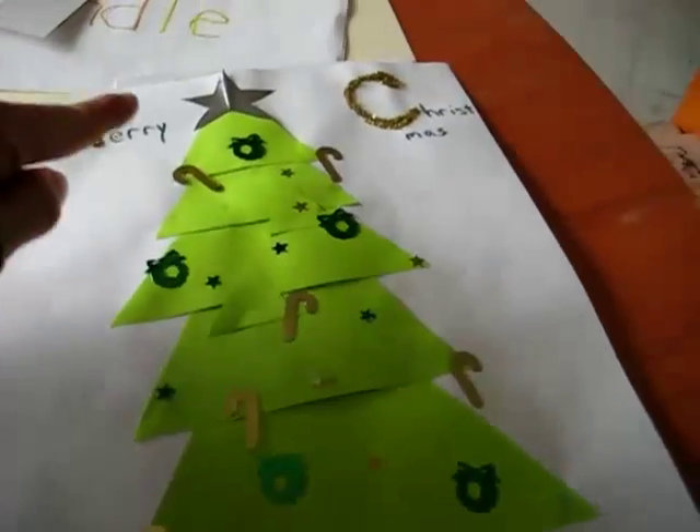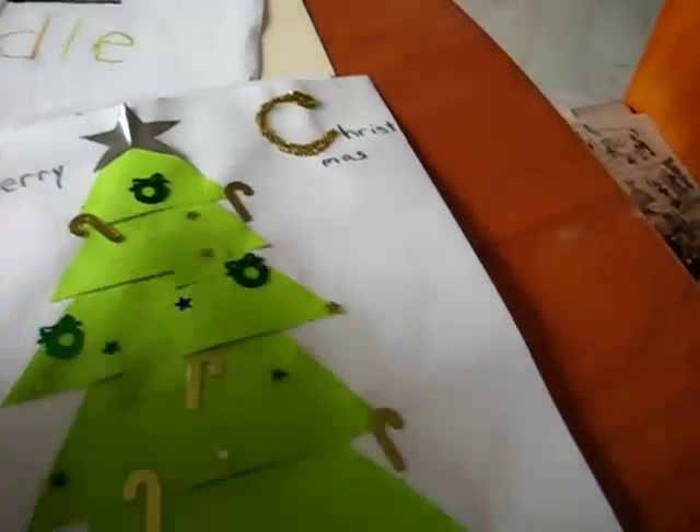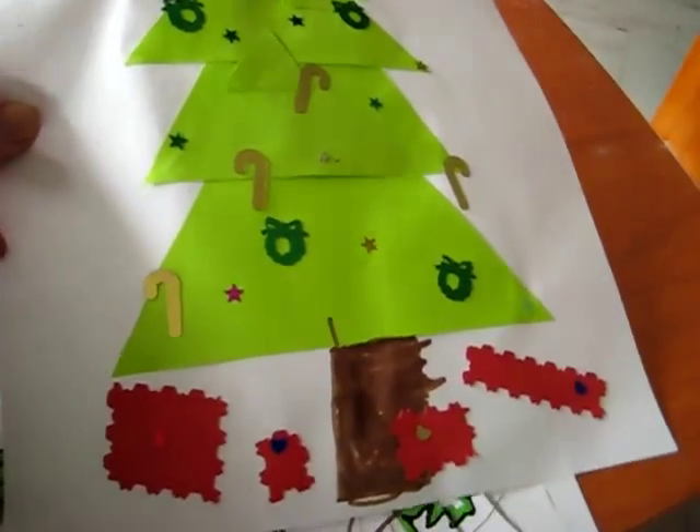Here's one out of paper using triangles. You just glue from the biggest triangle all the way to the smallest triangle. Then you can glue fun little things around it — little presents at the bottom.